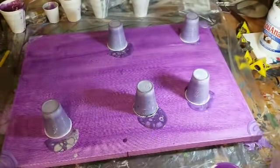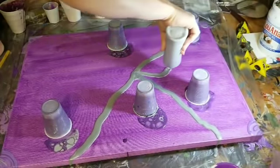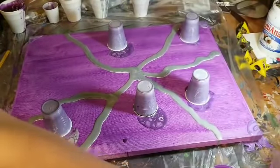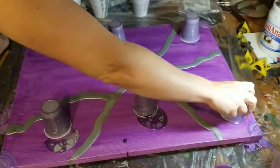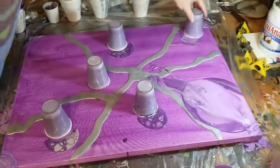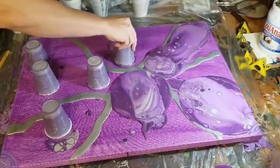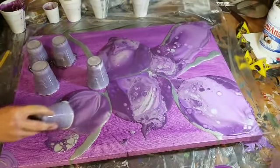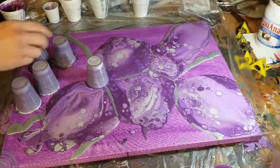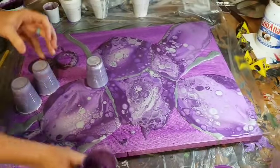Now we're going to take the darker silver color and just put some lines in here. I'm always trying to remember not to put my arm in the way so you guys can see. I use all of my runoff — I have my little trusty container here to put all the paint in once I'm done, so I can use it as a base coat for something. There is no waste — I use everything.